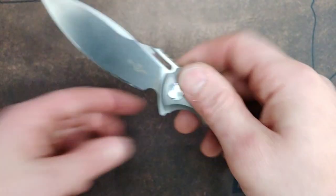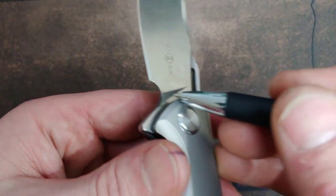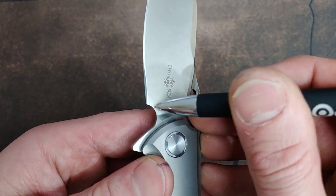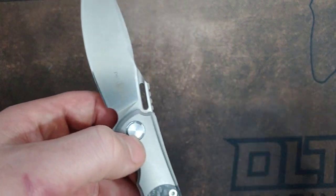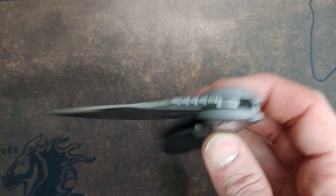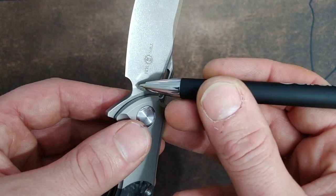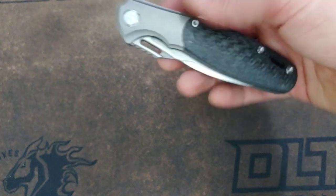Here is a beautiful sharpening choil. Look at all that meat — they gave this knife so much life. I could sharpen for a long time up this. Eventually when it gets to right here, think about how long that will be before that much steel is removed. This knife will probably be retired by then. They made this knife to be used in many, many ways and gave it a lot of life with this sharpening choil. The plunge grind is the same thickness all the way around. Very, very nice. That is the Tucson TS-162.